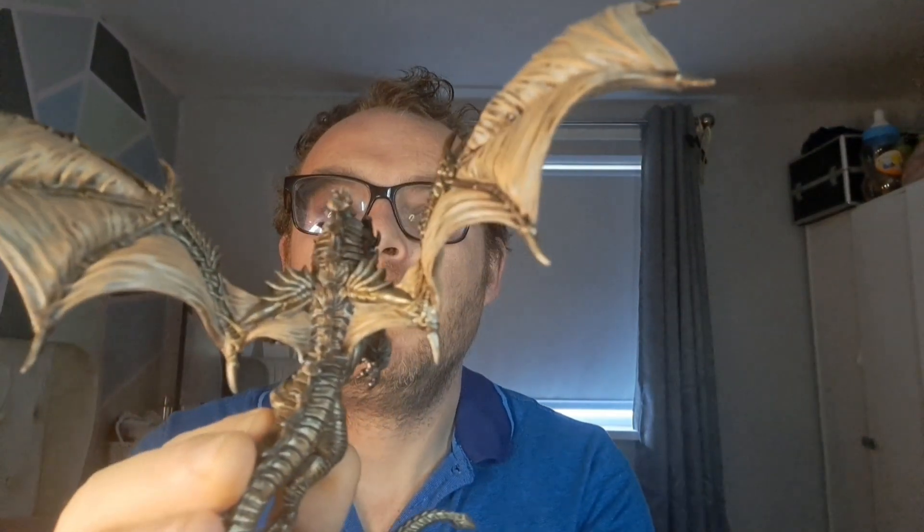Here she is. We've got silver and gold tones on her body. I've sped the video up of me painting there and I hope you enjoy. Please like and subscribe if you want to see more.